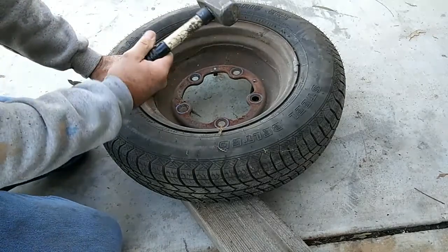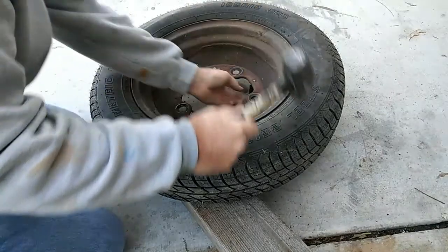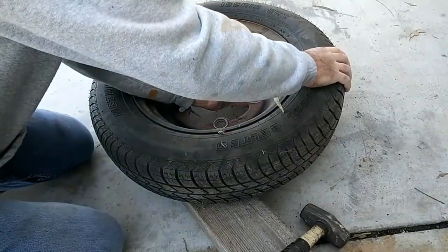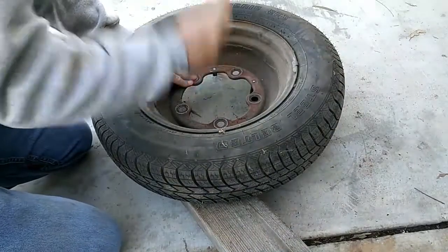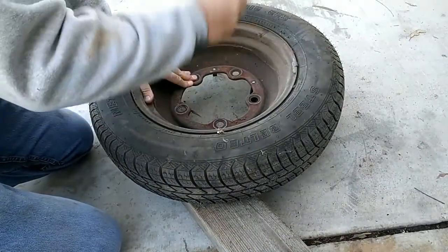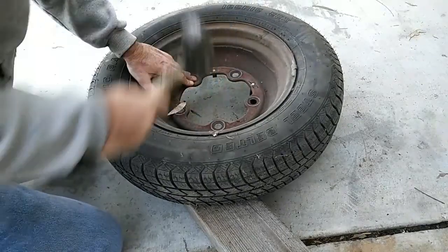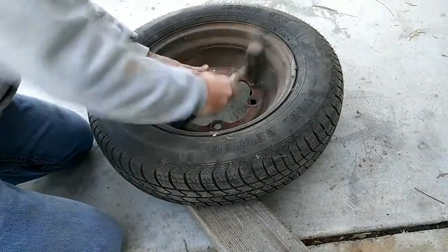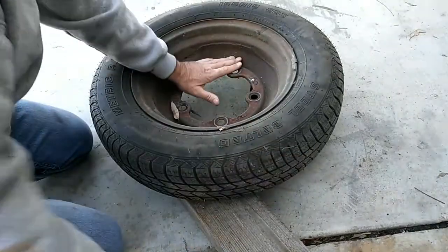I use nothing but this three-pound hammer — mushroom it really good. Sometimes you get a little off balance.